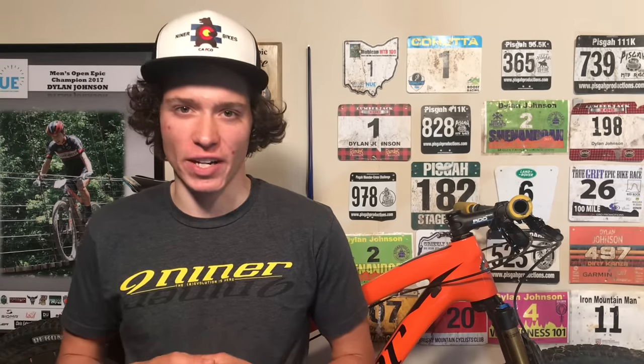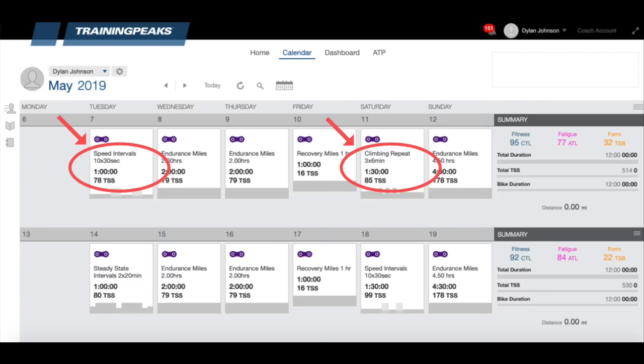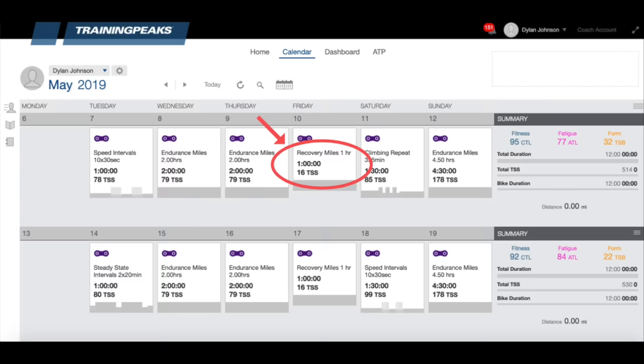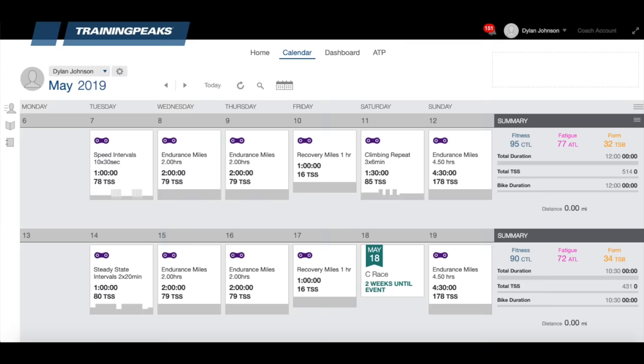I'm going to set up an example of a typical training week and then show you how we might modify it for each scenario. Let's say we are riding 12 hours a week. We've got high intensity days on Tuesday and Saturday, shorter endurance rides on Wednesday and Thursday, a recovery ride on Friday, and a long ride on Sunday. For the C priority race on Saturday, I wouldn't change anything about the week — just act as if Saturday's race is taking the place of the hard workout you would normally do that day. The only change I would make is if it was an endurance event, in which case I might reduce Sunday's volume or just make it a recovery day since you rode for so long on Saturday.